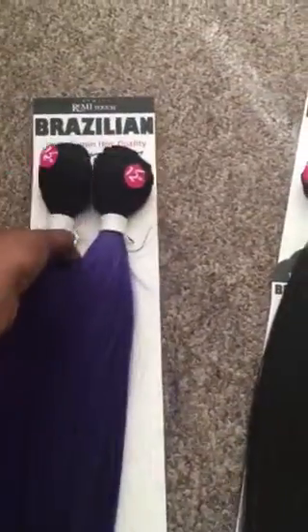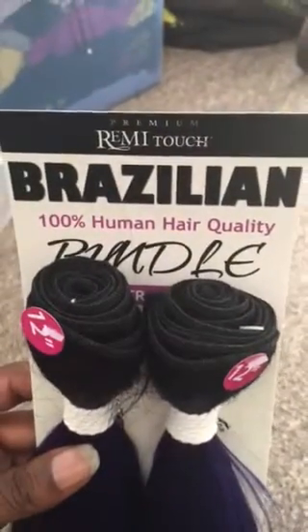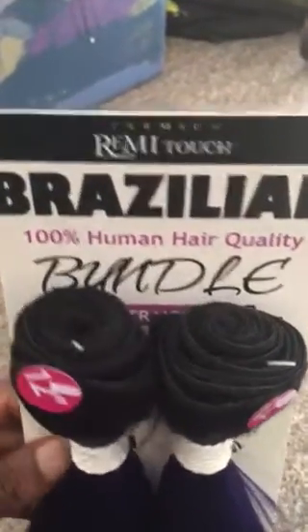So this is the hair. It's a Premium Remy Touch Brazilian. It's 100% human hair quality — so it's not human hair, it is synthetic. A synthetic blend, human hair blend, whatever you want to call it. This is supposed to be blue hair. This is the back of the pack.